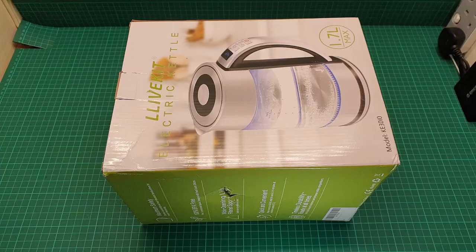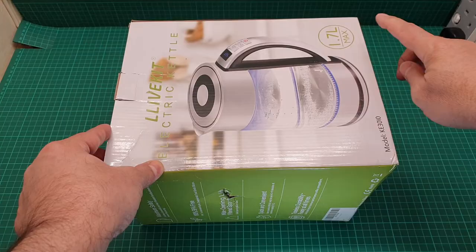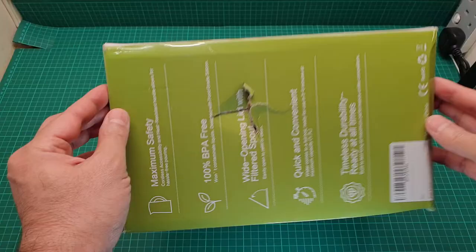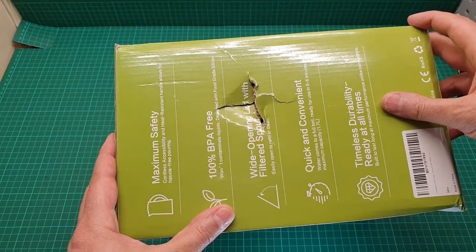Hi everyone, this is a video about this electric kettle. The brand name is Live Kit and the capacity of the kettle is 1.7 liters. It came with a dent on the side — it was in another box but it was already damaged when they put it in the box. Anyhow, it says maximum safety 100 percent.